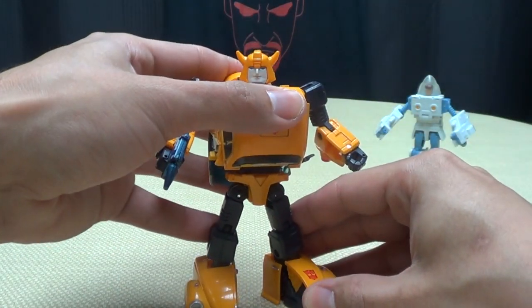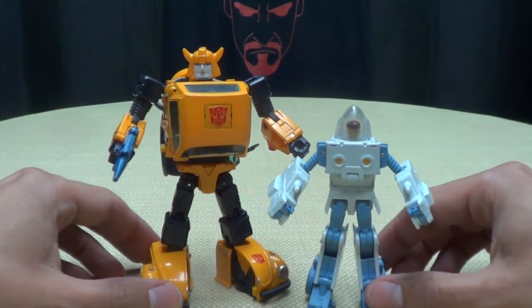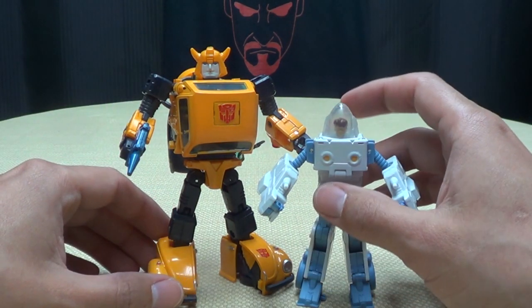Me likes, very very much. Bring in Daniel so you can see how they look together — yeah, that seems about right. Pretty cool.